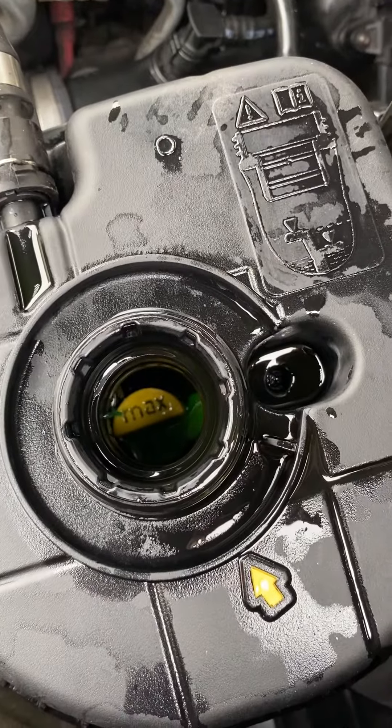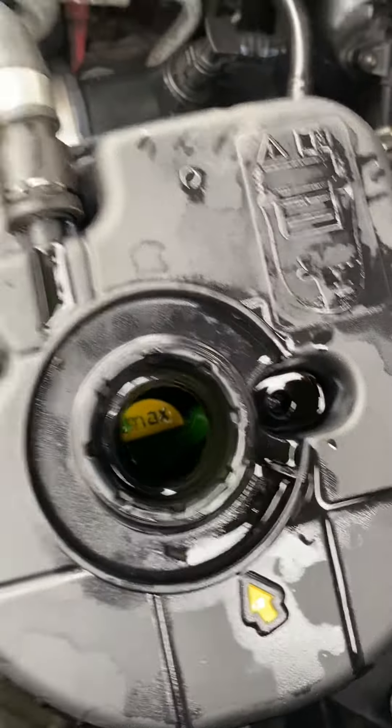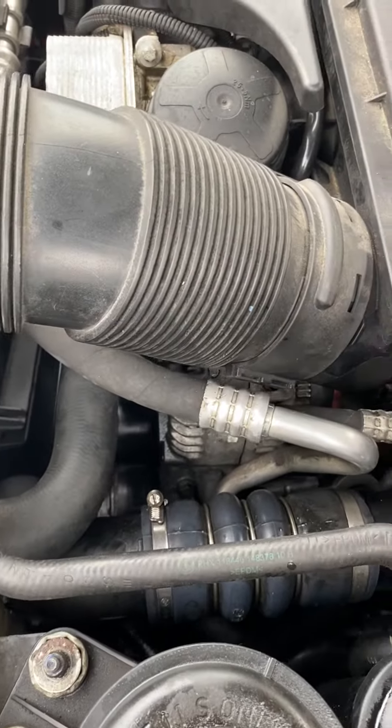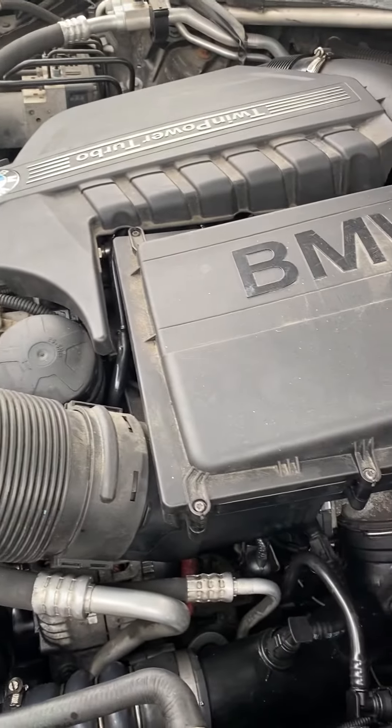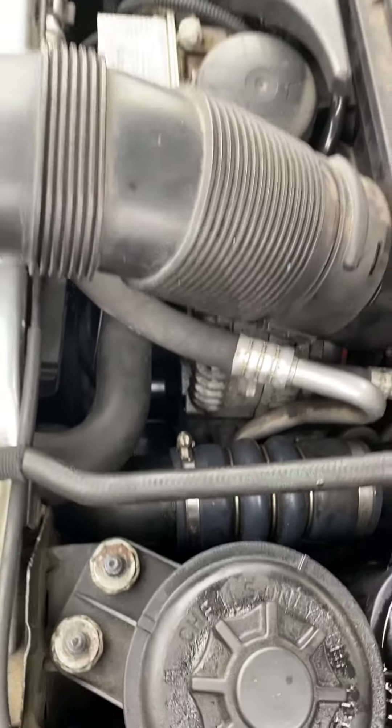You can see here — make sure you have coolant all the way up to the max line. Wait like 10 to 15 minutes like this and then you should be fine.